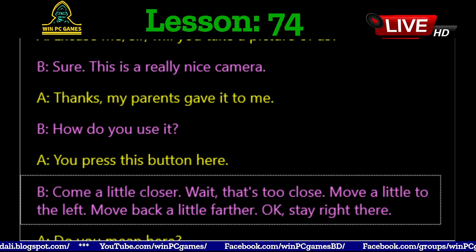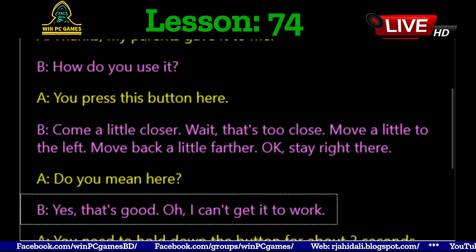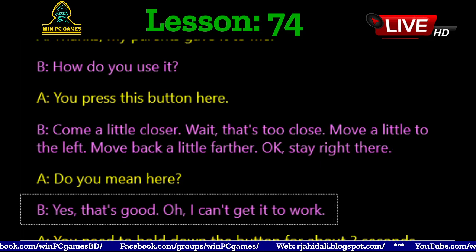Come a little closer. Wait, that's too close. Move a little to the left. Move back a little farther. Okay, stay right there. Do you mean here? Yes, that's good.